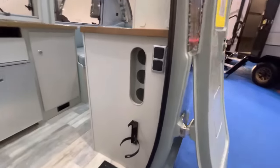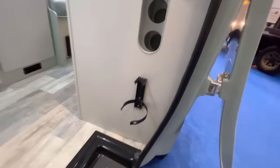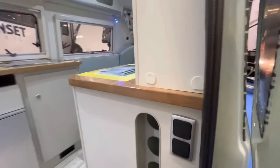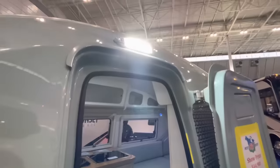Taking a look inside — got some storage right there, a spot for your fire extinguisher, and then some of your controls there. Very bright spotlight over the top.